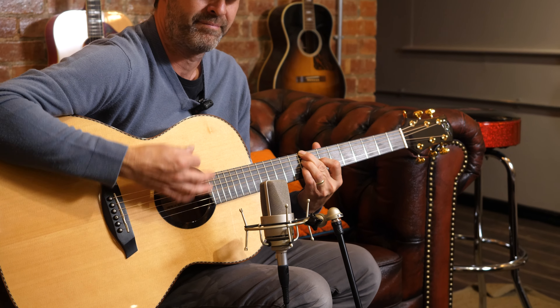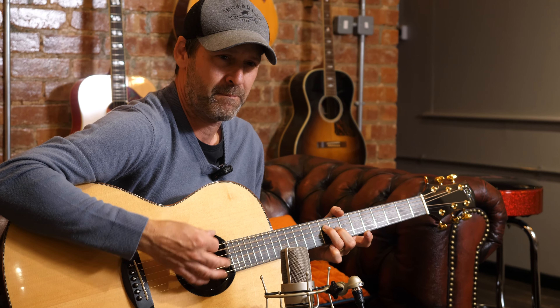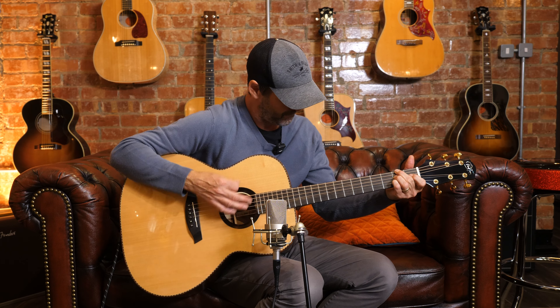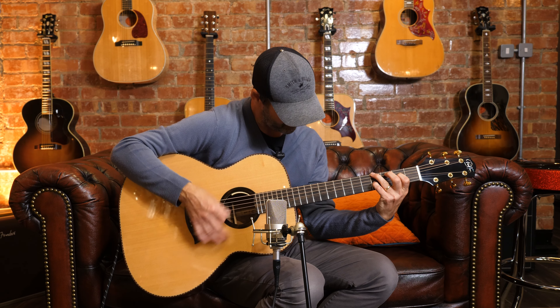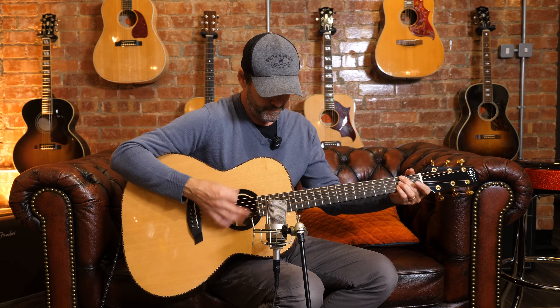The top end is so ringing. It's a beautiful guitar.